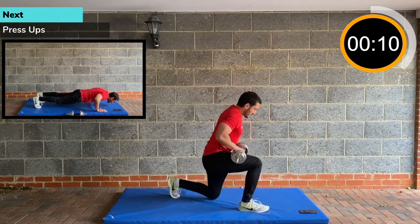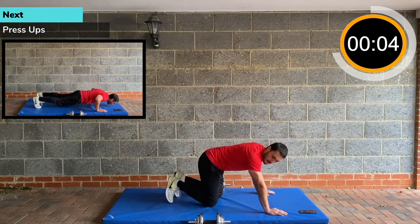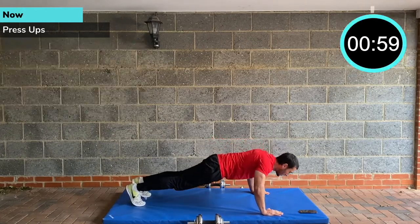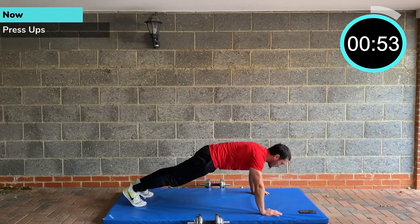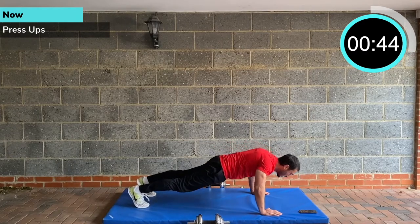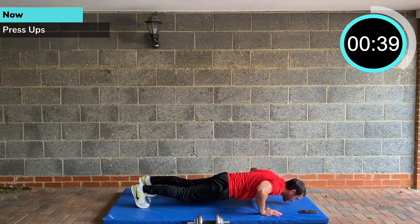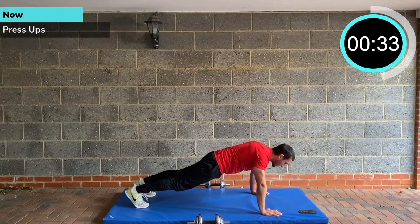Press ups. Press up position, keep the core tight. All the way down — worrying that weight was going to roll away. Press ups, one minute. Squeeze your glutes, squeeze your abs. If you haven't seen it yet on my channel, check out my press up challenge — we did the Royal Marines fitness test. It was press ups to the beat and I managed to complete at 60, which is where the beat finishes.